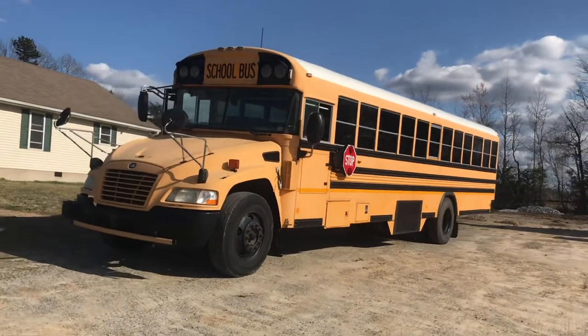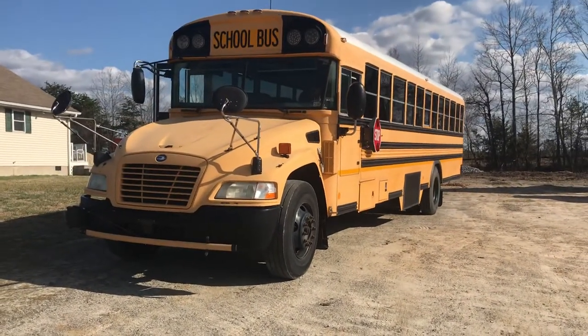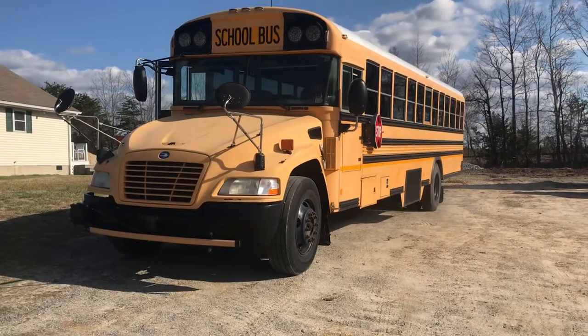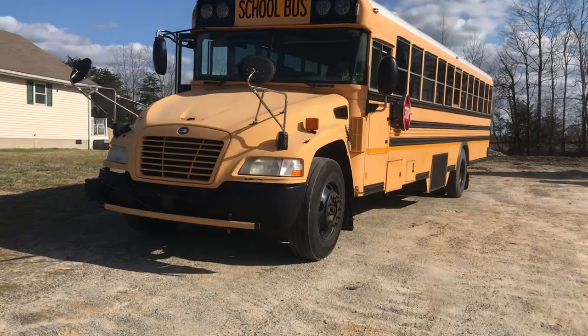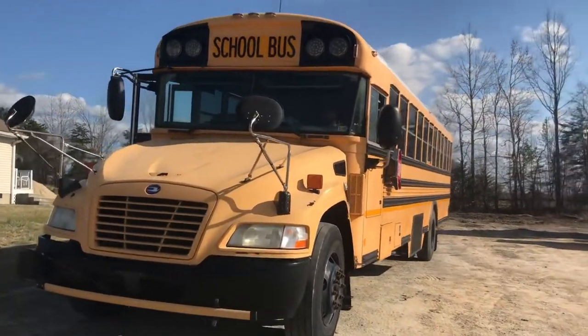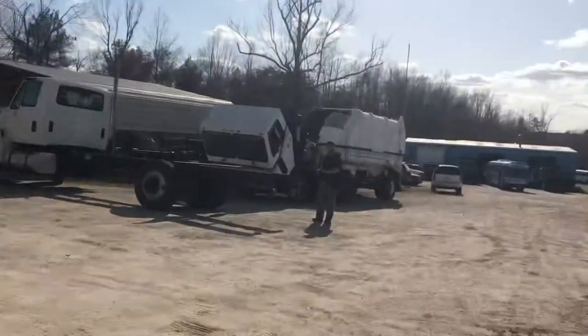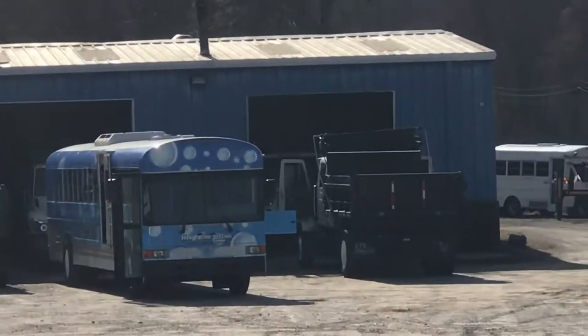With the exception of the fact that the paint isn't super shiny and bright, it is ready to go. I'm not going to repaint it because there's a good possibility that someone who buys it will want to do something different — a different color or a wrap. Here's a bus that we had a customer have wrapped, just as an example of what's possible.